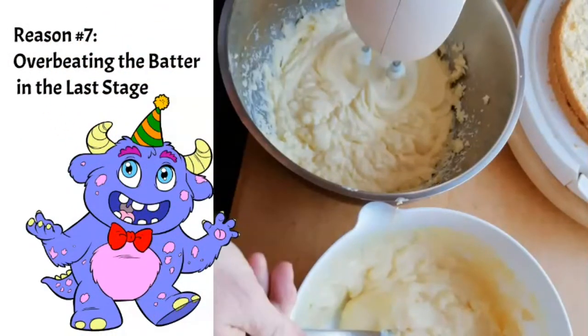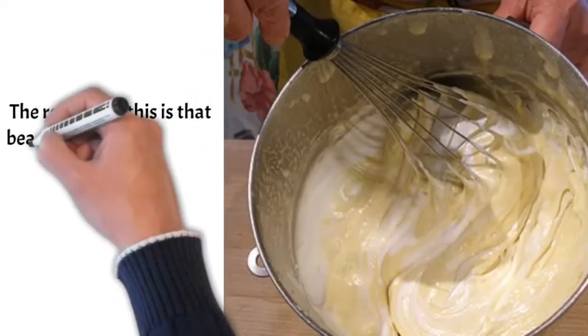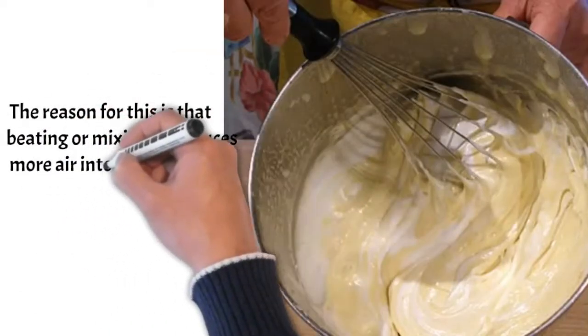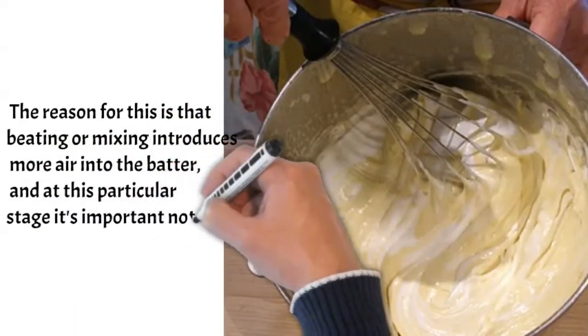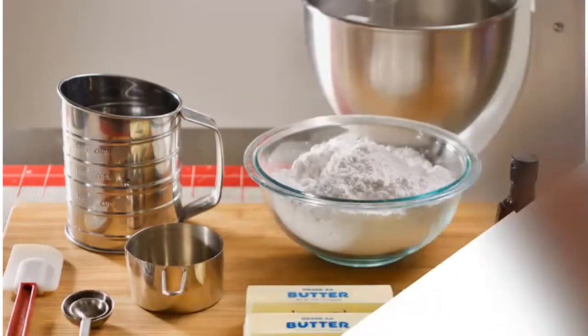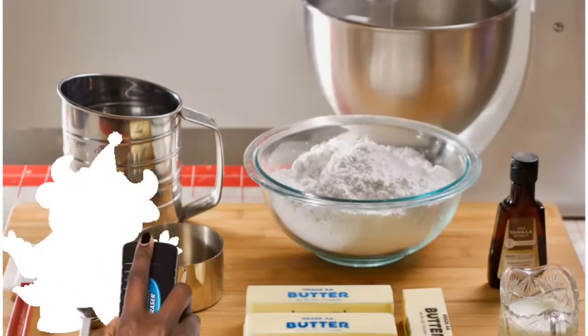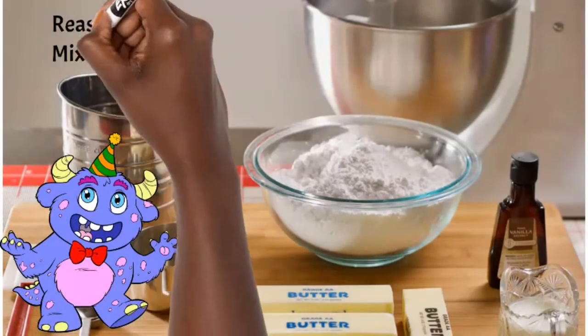Number seven: you're overbeating your batter at the last stage — meaning after you've added your flour. When you beat too much at this stage, you're beating too much air into the batter. It then rises very voluminously in the oven but doesn't have enough structure to hold that height, so it falls. Once you've added your flour, mix only until well combined and stop — over-mixing cake batter is a real problem.